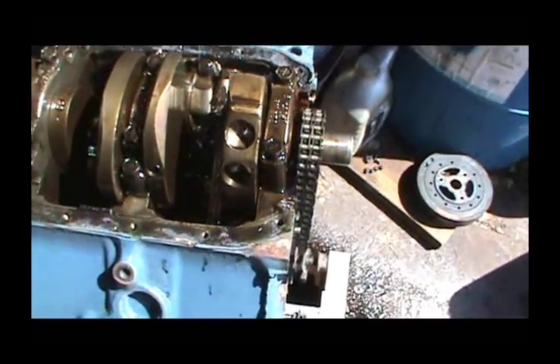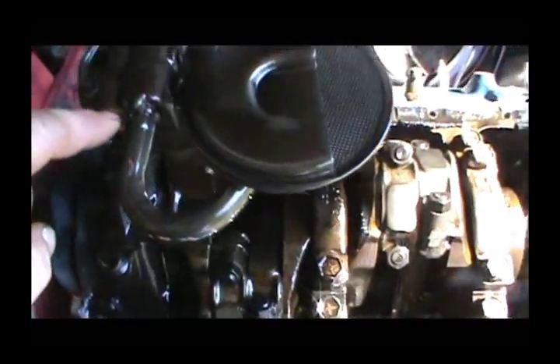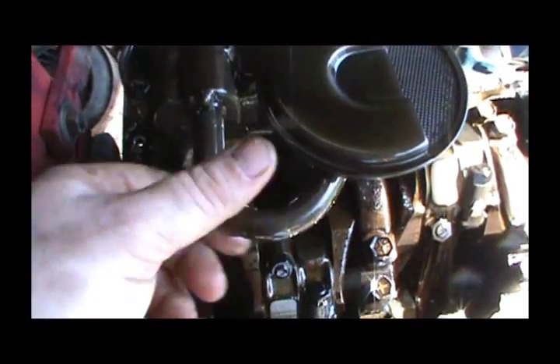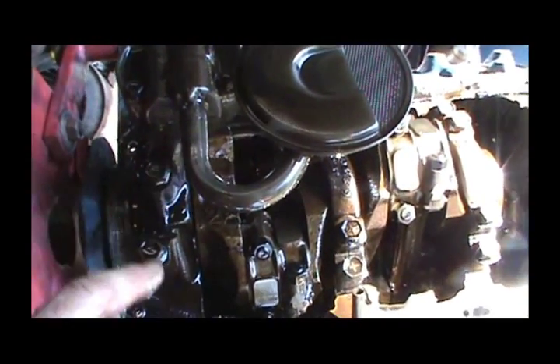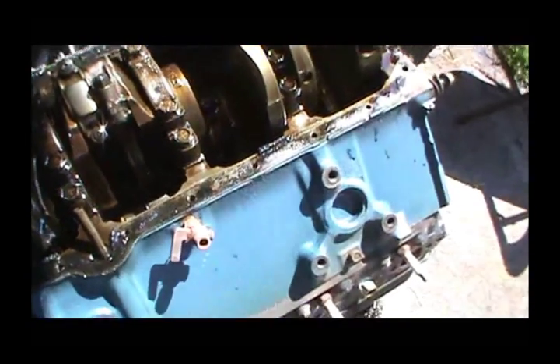I'm going to show you a few things I like about this build. He used a double roller chain, and tack-welded the oil pan pickup. You always need to tack weld these on these Chevys because they will fall off. Alright guys, this would be it for the inspection video.